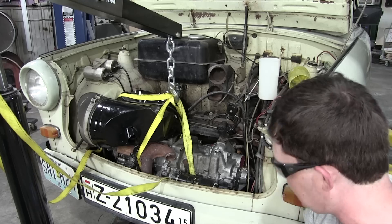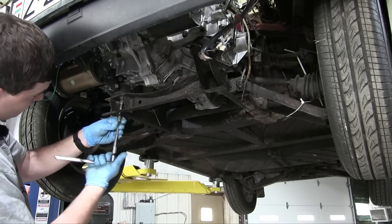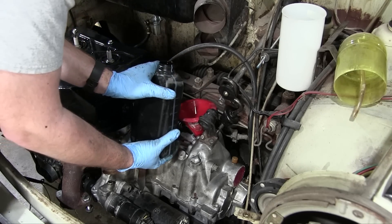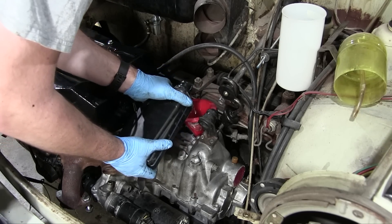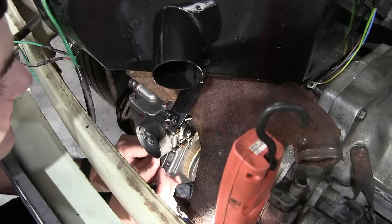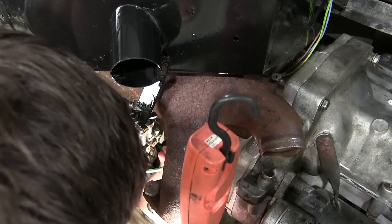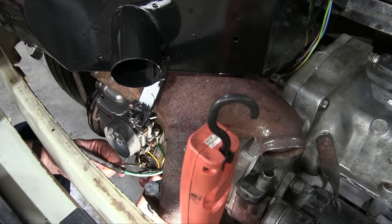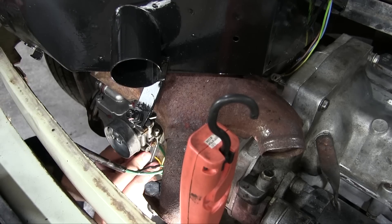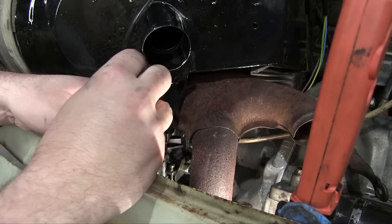Now to get underneath the car and secure the things. Now to add the gearbox oil before I forget. Now to hook up the wires on the generator. Choke cable. Throttle cable.